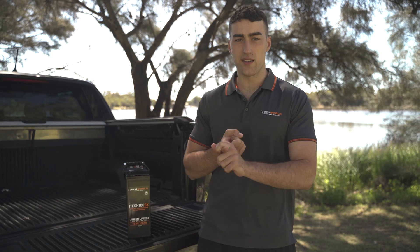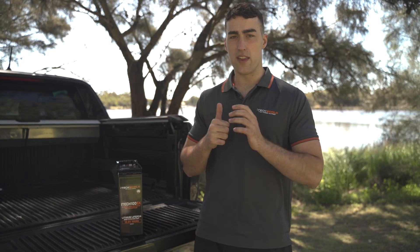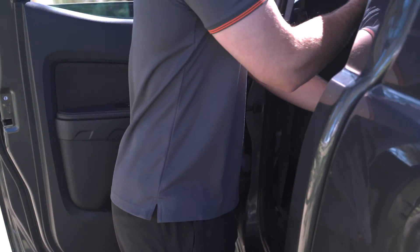Now being part of the X range, the iotech 100SX is IP67 waterproof, has a high discharge BMS and utilizes prismatic cells. The main benefit of prismatic cells is they're perfect for corrugated roads, allow for high discharge, and they'll deliver a whopping 4000 cycles.